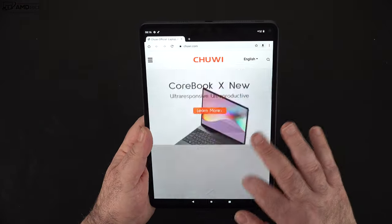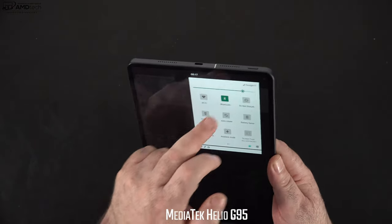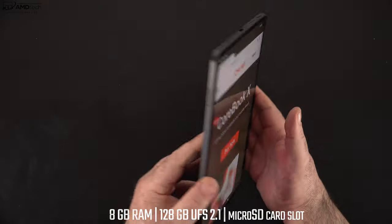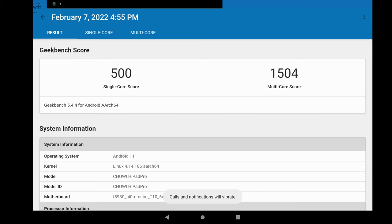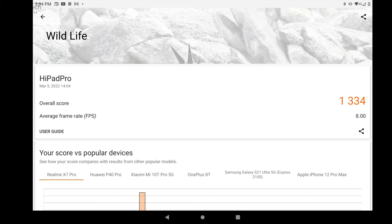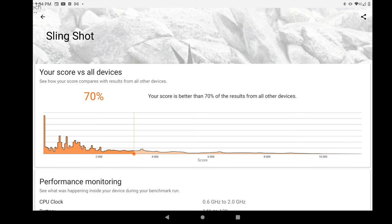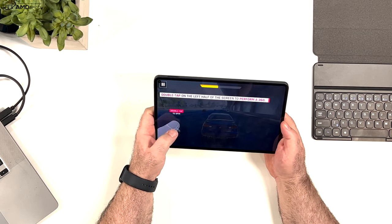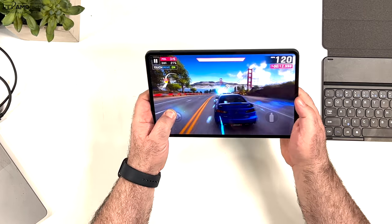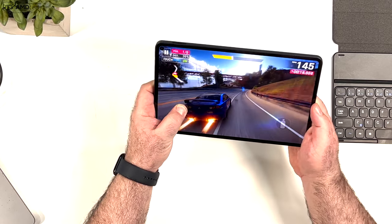This is running Android 11 with a pretty stock skin — not much bloatware and it runs pretty fluid. The CPU is the MediaTek Helio G95 with 8 gigabytes of RAM and 128 gigabytes of UFS 2.1 storage. Performance has been actually pretty good — not groundbreaking, but a definite step up over the Qualcomm Snapdragon 662 used previously. It's an 8-core CPU and gaming has been solid. Playing Asphalt 9, everything ran fluid and smoothly with no issues.